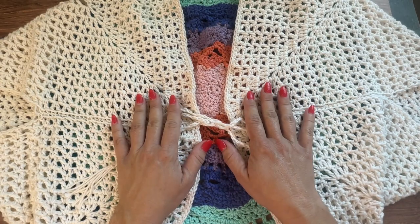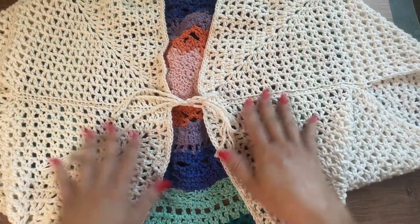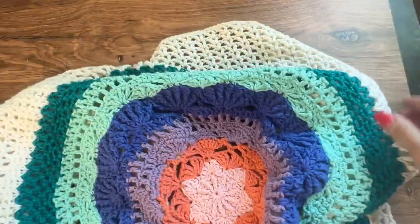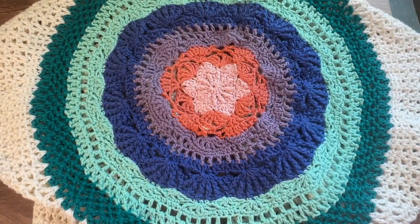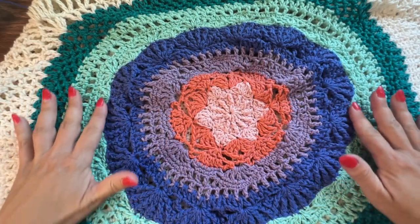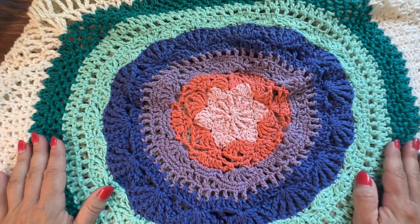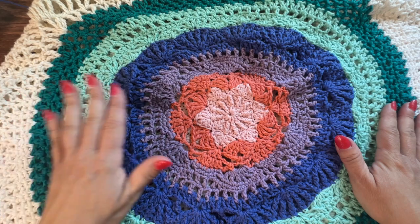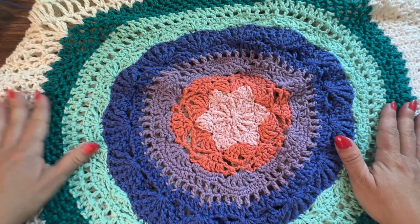This video will be the first of four videos this summer where we will create this mandala summer cardigan. For part one we're going to start with the mandala and work to about halfway. In part two we will finish the mandala and start creating the square shape. In part three we will complete the finished square, and in part four we will do the sewing, collar, and tie front.